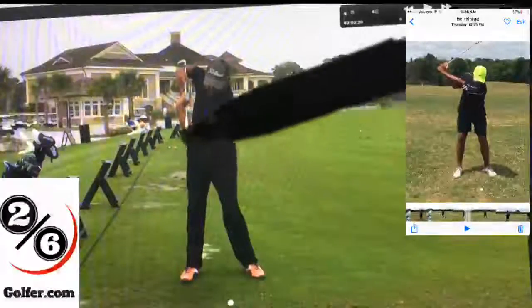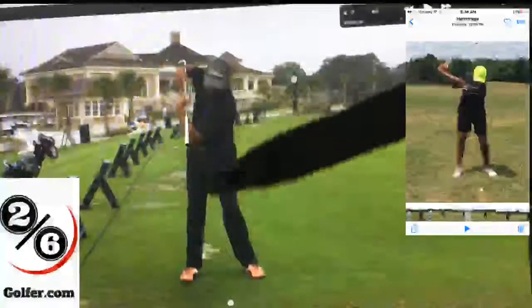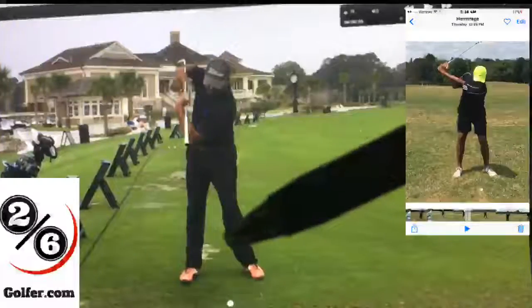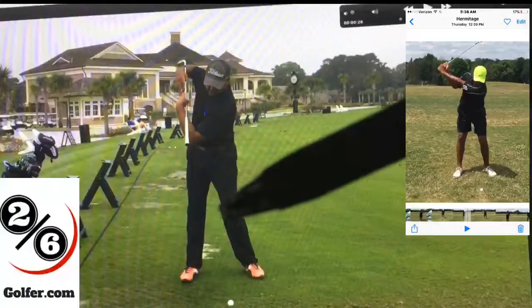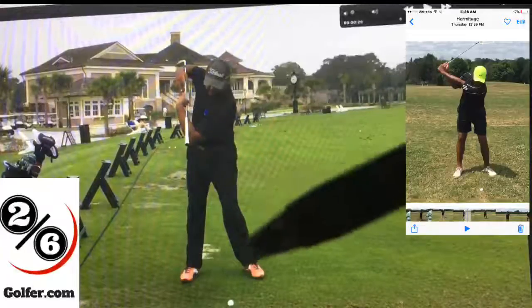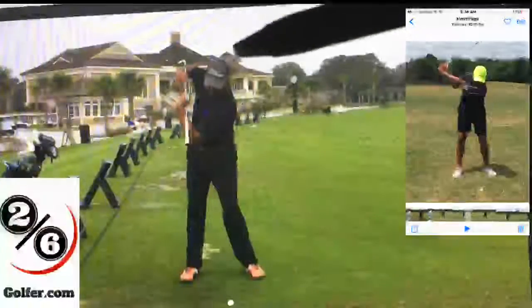How you stay centered is the rear hip goes back as you have a little more weight on your lead leg. At setup, you have a little more weight on your lead leg - about 10% more - simply because you want to stay centered going to the top of your backswing.